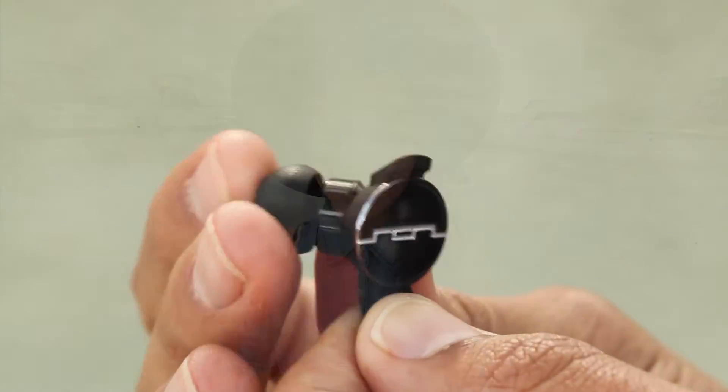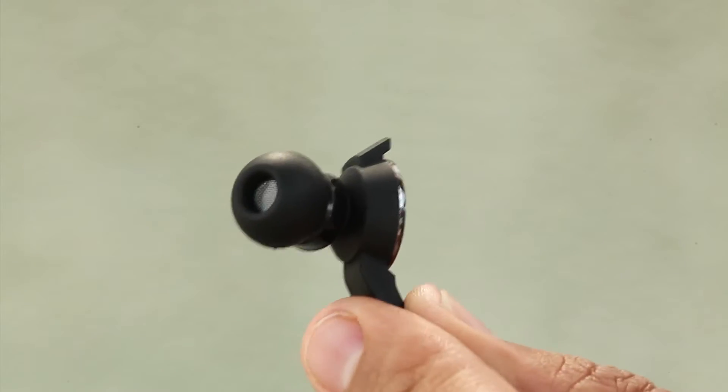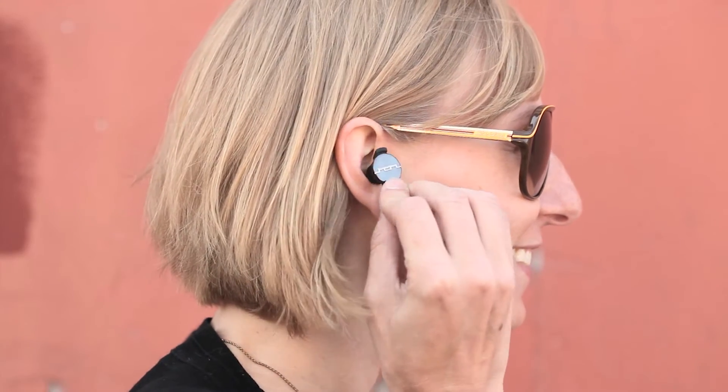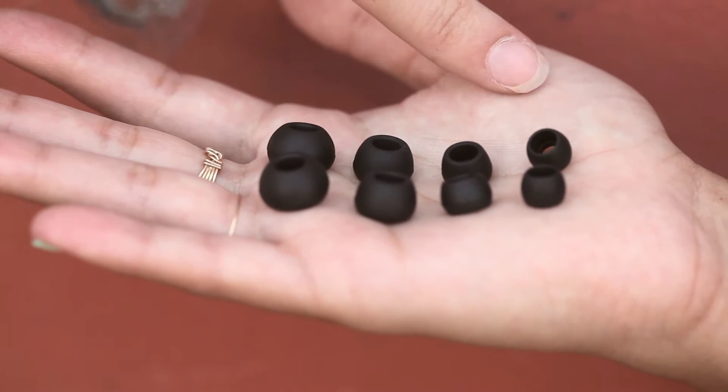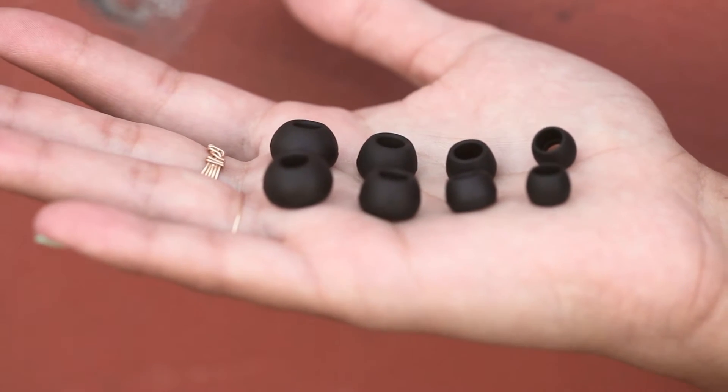To experience all our Amps have to offer, you need to have the right fit, which provides better sound, noise isolation, and comfort. Amps come with four sizes of ear tips for ears of all shapes and sizes so they don't fall out. To find the perfect fit, attach the smallest ear tip to the sound engine and work your way up until you get a comfortable seal.